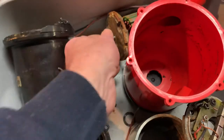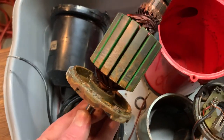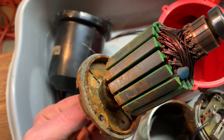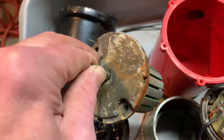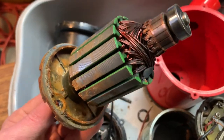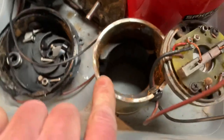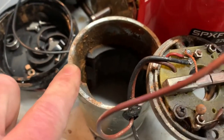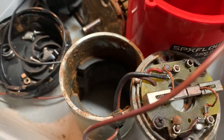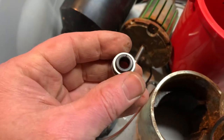That seal failed, which allowed water to contact the motor, and then it leaked inside the motor because I'm sure this is just a bearing here. I don't think there's any real seal in that front plate, and so it made it all the way up to the top of the motor housing.